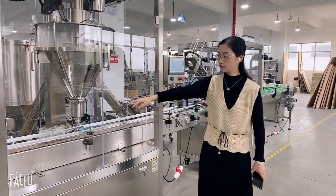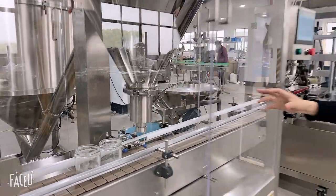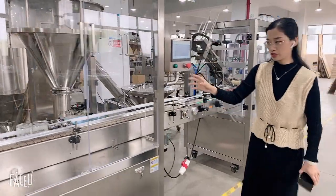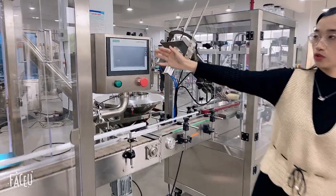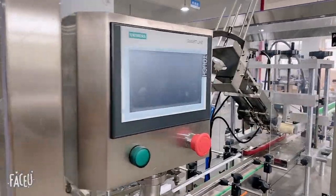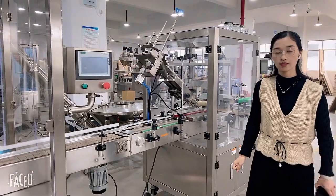It can suit different bottles — metal, glass, paper — and for different diameters you just need to change the cylinder. And also for the control system, we use Siemens and Schneider, which are very famous brands, and it makes the machine more steady.